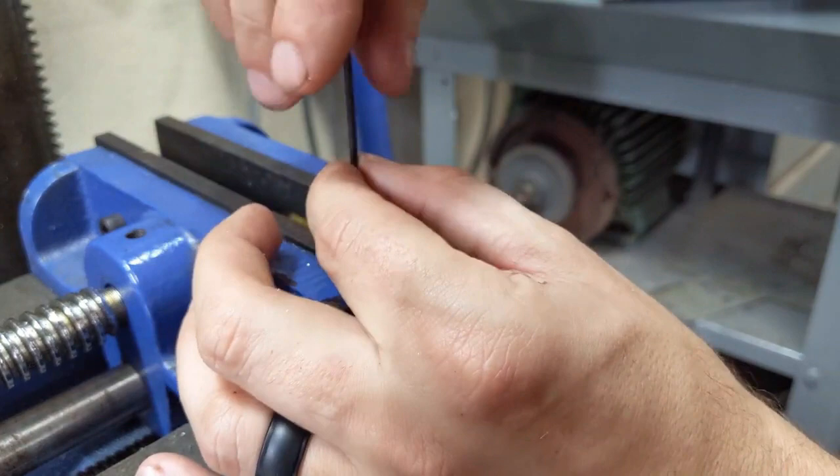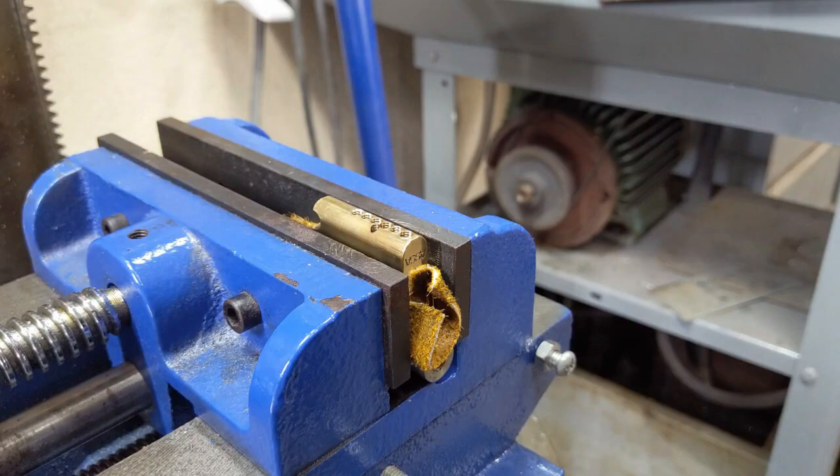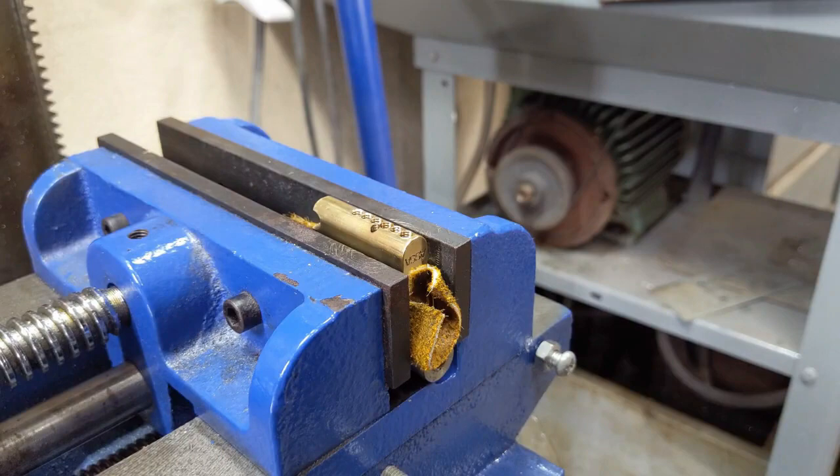Because these screws aren't as long as the original plugs, I'm going to have to screw them down deeper than flush.